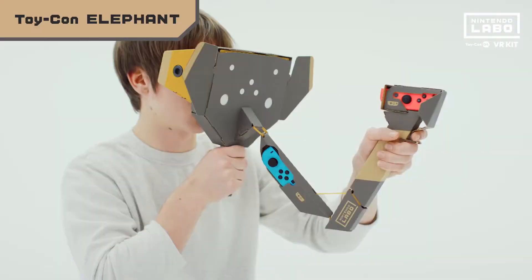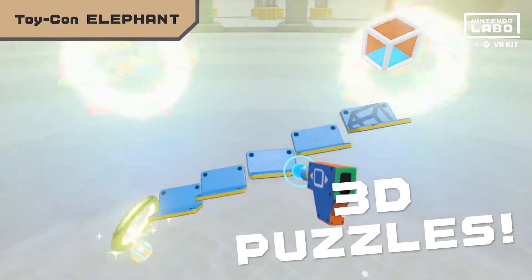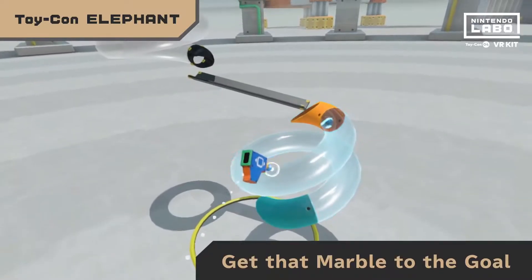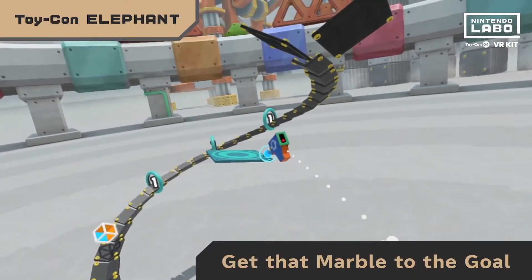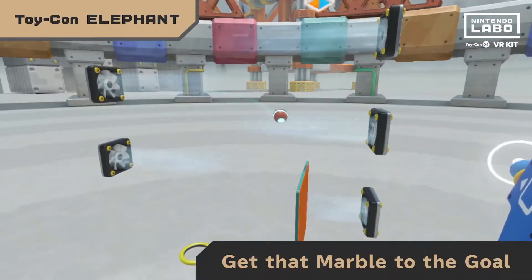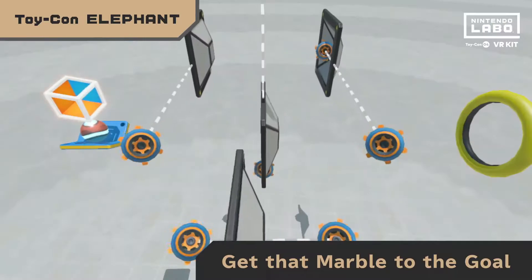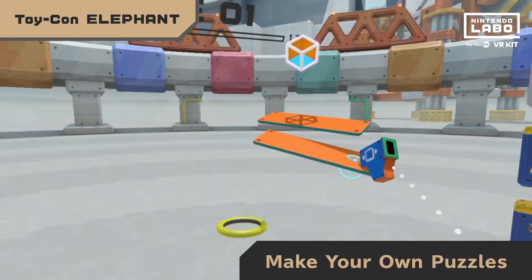Move objects to lead a marble to the goal in Marble Run. You'll get your hands on twisty tubes, trampolines, fans, and even anti-gravity devices. But you've got this, right? Why not try making your own puzzles too?